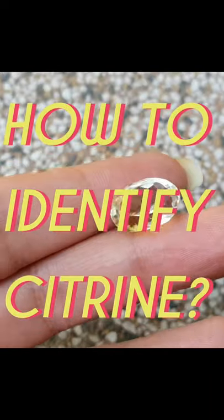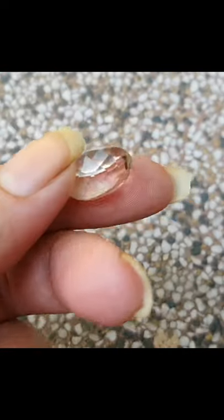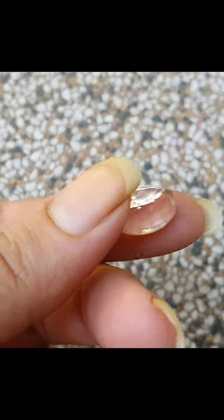How to identify a citrine? It has a hardness of 7 on the Mohs scale. Its gem DNA is SiO2 with traces of iron oxide.